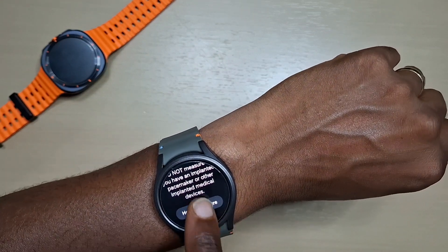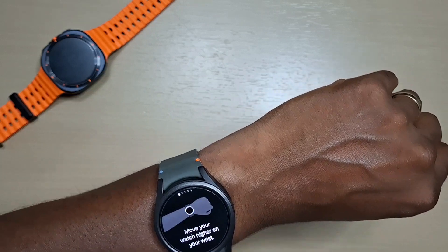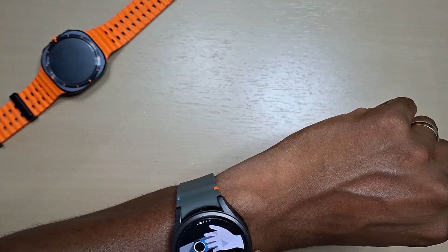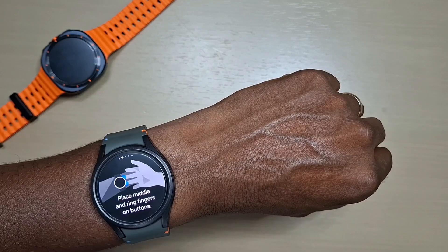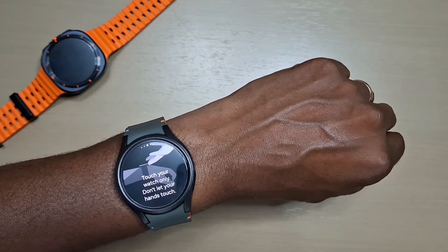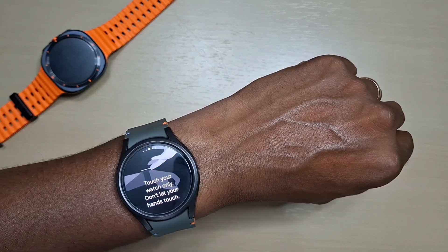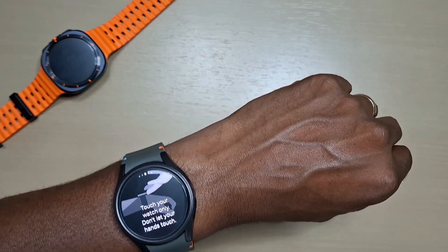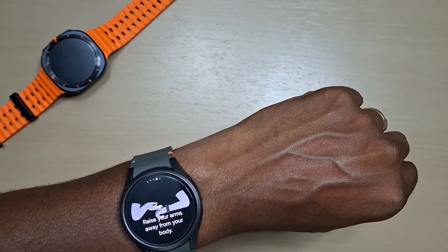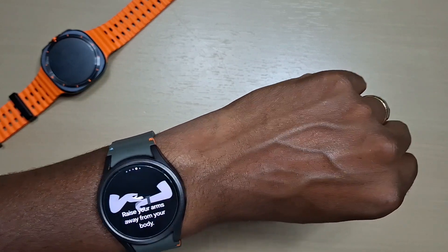Let's go to measure. Make sure that your watch is higher than your wrist bone, place your middle and ring fingers on the buttons, touch your watch only — do not let your hands touch each other — and raise your arms away from your body. Okay, let's give this a go.